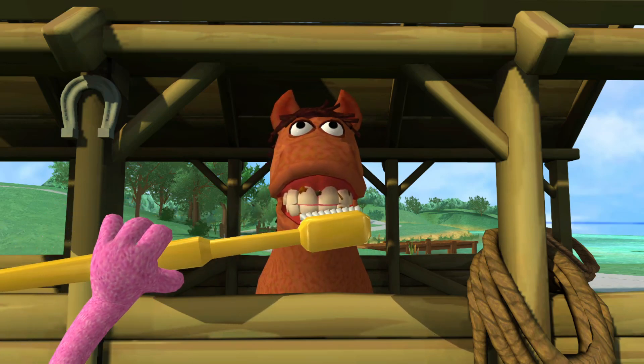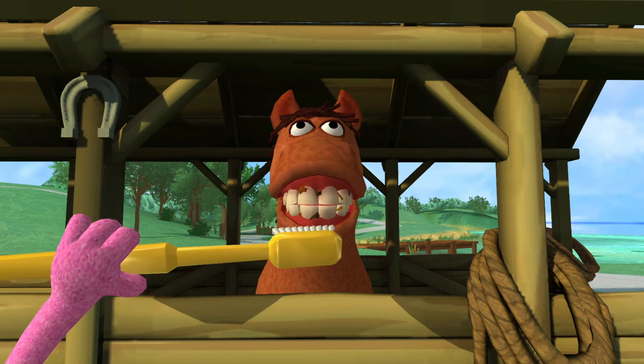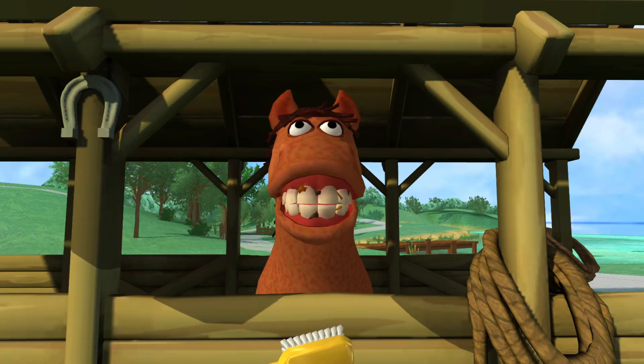I like to hum the alphabet song while I brush. When I'm done singing, I'm done. Look at how clean the horse's teeth are getting. You are right. Keep brushing until all the teeth are sparkling clean.